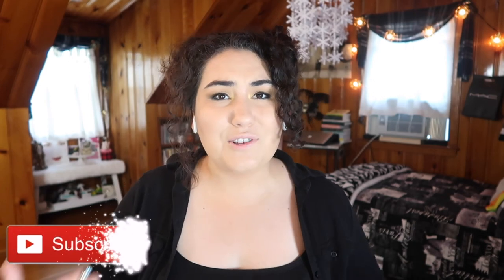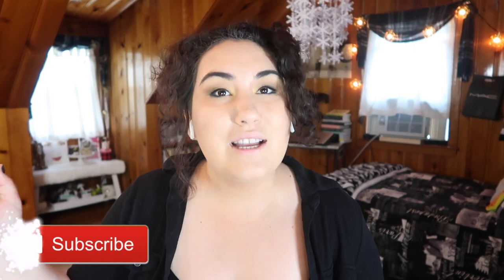Thank you so much for watching. I hope you liked this video. If you did, don't forget to give it a thumbs up, subscribe, and hit the little bell icon so you're notified whenever I post a new video. I hope I'll see you in my next one. Bye!